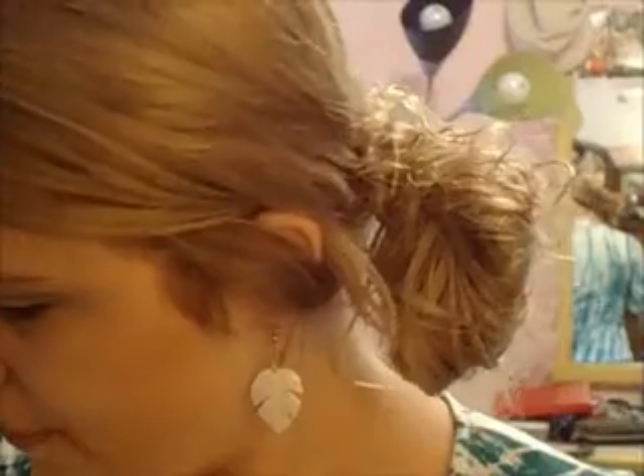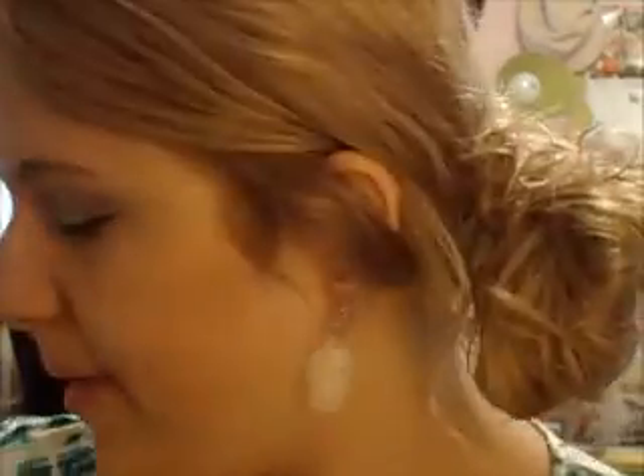Before I do the eyeliner, I'm going to take the Erna Hayes Thin eyeshadow pencil and apply that on the inner corner in the waterline. It's going to really help give you that doll eye effect because your eyes are going to be very awakened by this champagne colored pencil.